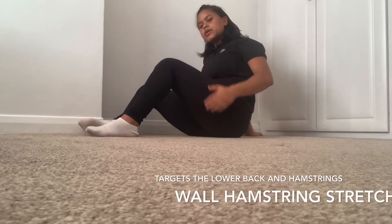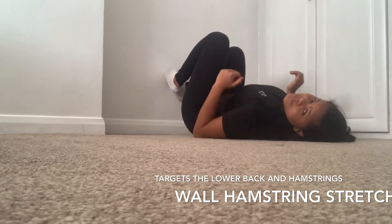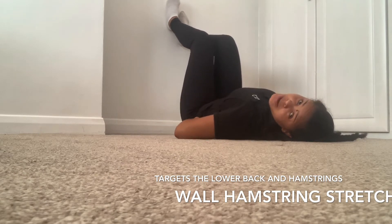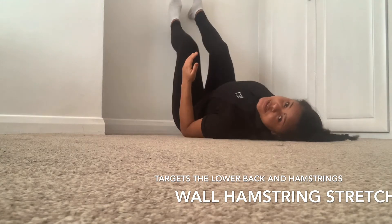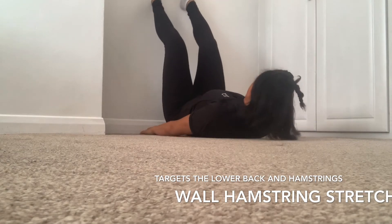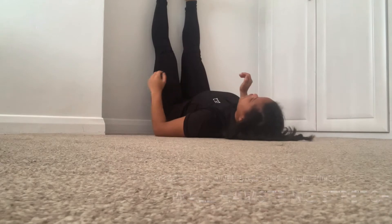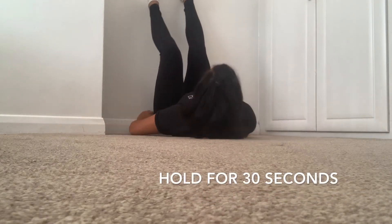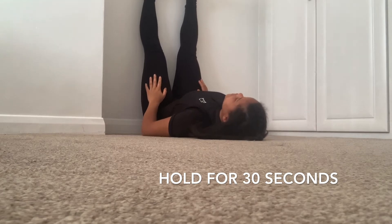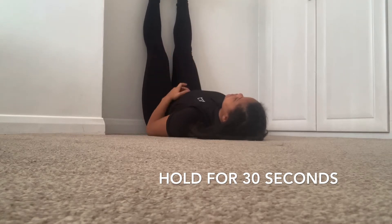Next we're going to lean facing the wall. Lie completely down. We're going to stretch the hamstrings again — it's a nice easy exercise. This will relieve the lower back pain and also stretch the hamstrings. Bring your glutes right up nice and close to the wall. This may take a bit of shuffling around. Get as close to the wall as possible, then put your legs nice and straight up on the wall and hold that for 30 seconds. Make sure your glutes are right against the wall, legs straight, knees straight. Take deep breaths in and out.